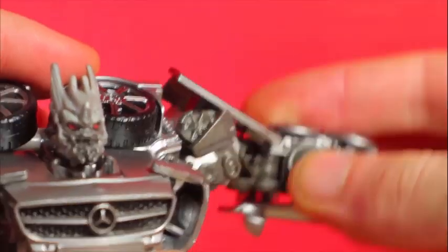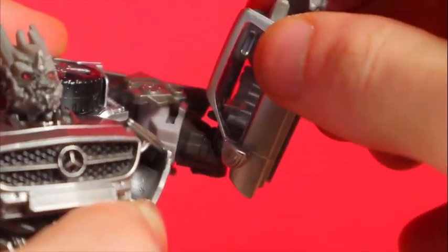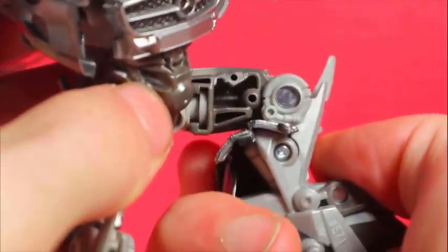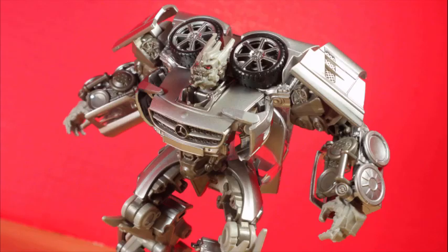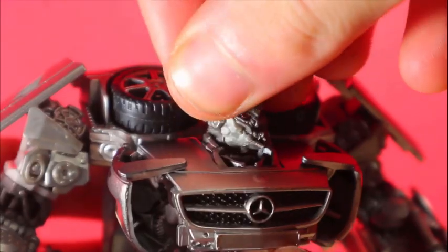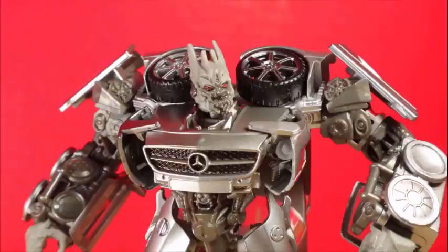Articulation: ball jointed head with another hinge, arms out and in with forward/back, panels move, rotation below, elbow bend, ball joint hips, rotation below, and knee joint. With his wide feet keeping him up and wide shoulders of an alpha male, Soundwave is a pure chad and looks pretty good in poses. Despite the two joints in the head, the neck is pretty restricted, which is unfortunate given his additional figure.